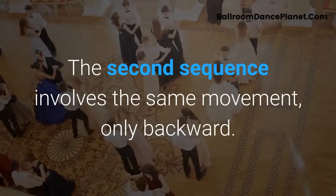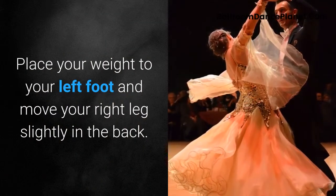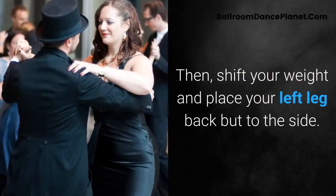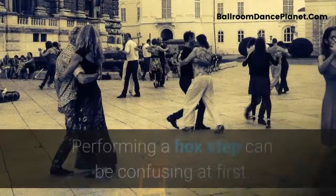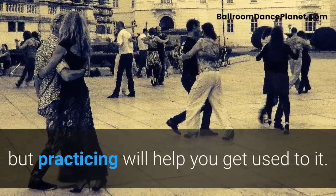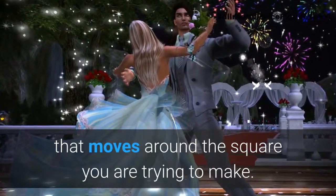The second sequence involves the same movement, only backward. Place your weight on your left foot and move your right leg slightly back. Then shift your weight and place your left leg back but to the side. Finally, move your right foot closer to your left leg to finish the square. Performing a box step can be confusing at first, but practicing will help you get used to it. Keep in mind that it is always the outside leg that moves around the square.